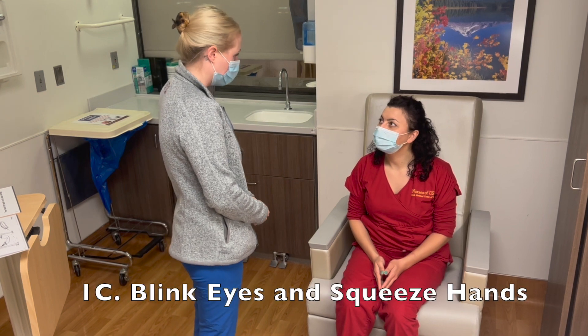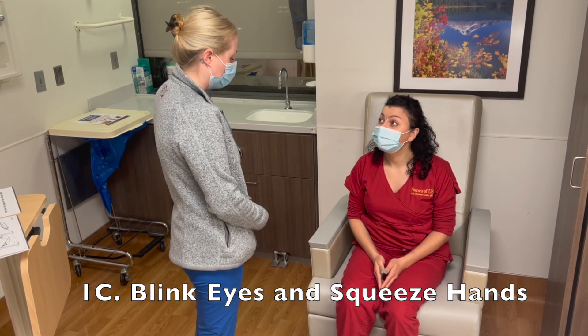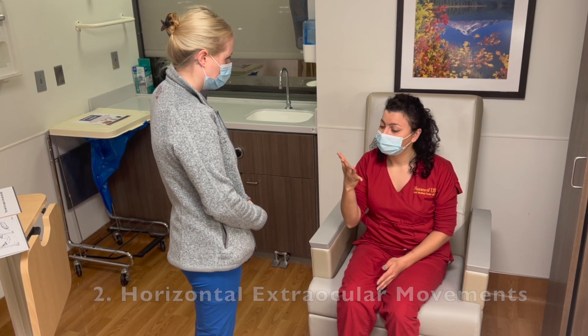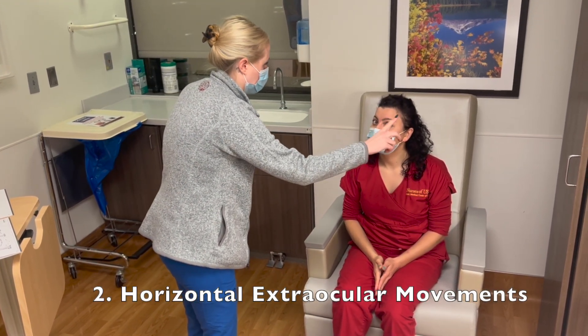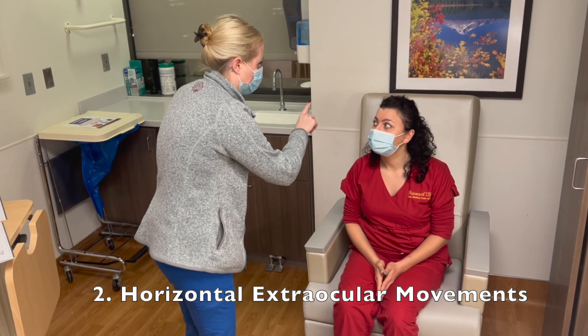Now I'm going to have you close your eyes tight. Now open up. Now make a fist. Now open it. Very good. Now I'm going to have you follow my finger with your eyes. Very good.